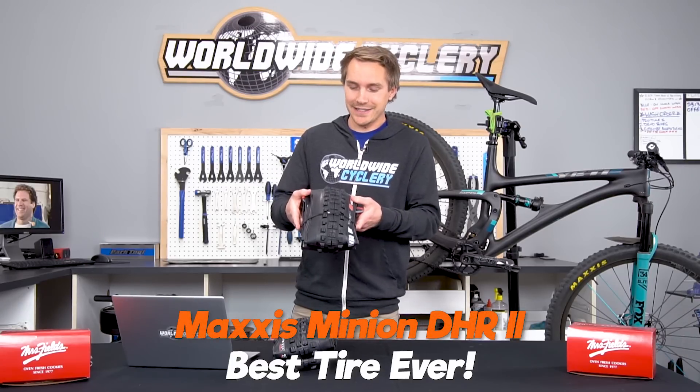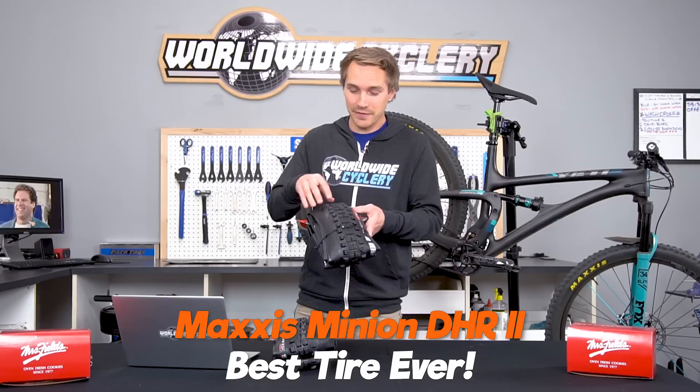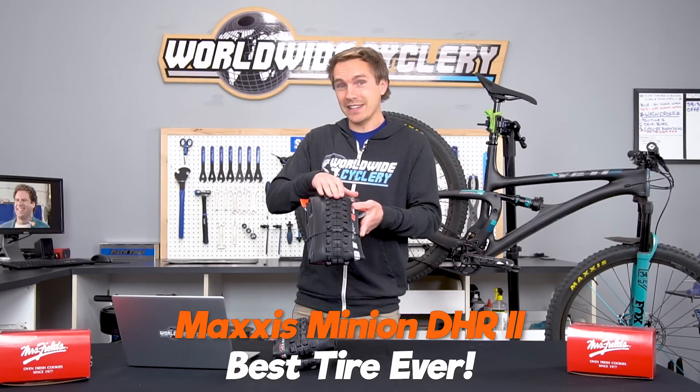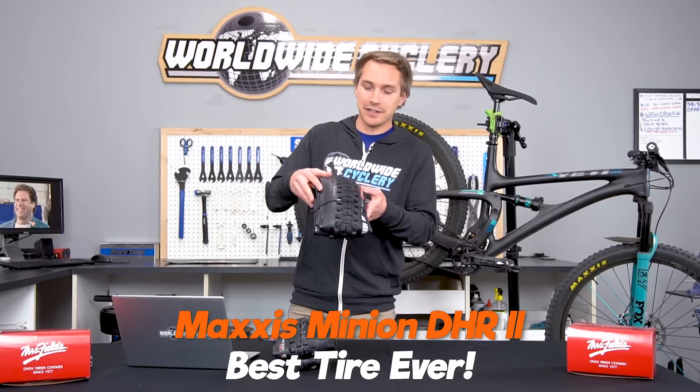So right off the bat, no contest. DHR2, it's a way better tire. It's typically lighter than a DHF. It's got more spacing in here, it clears mud better. It has a better transition between the side lugs and the corner lugs when you're leaning it into the corner.